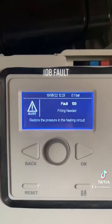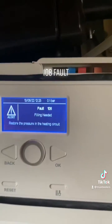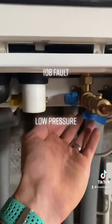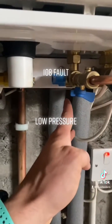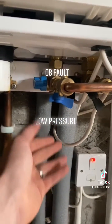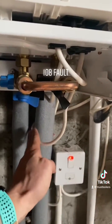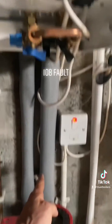If you get a low pressure fault, there's another code that comes up. What you need to do is look for the cold inlet, which is the second pipe in from the right on the combi boiler. This is your cold inlet to the boiler, and this is your return pipe to the boiler from your central heating circuit.